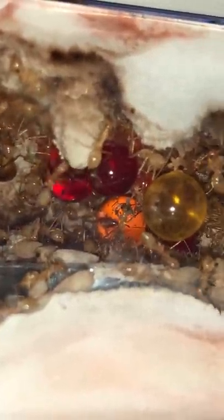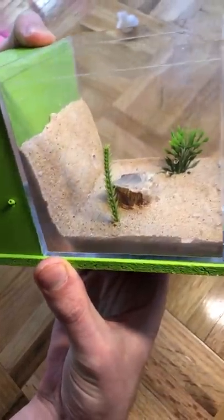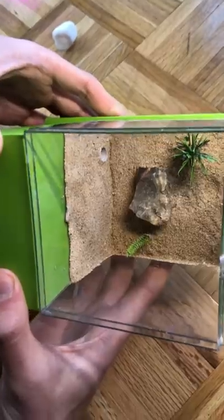This is my colony of golden honeypot ants, and today we're going to be moving them into a brand new nest. This is the nest I picked up for them. As you can see, it has six chambers, three floors, and a gorgeous outworld for the ants to explore. I'm super excited to get them into a new home, so let's get started.